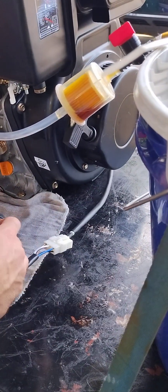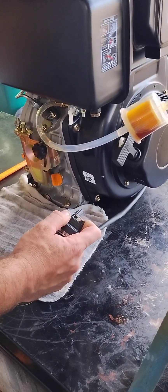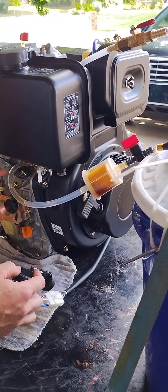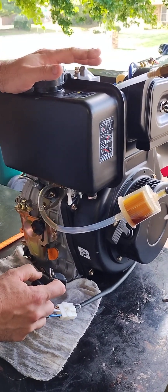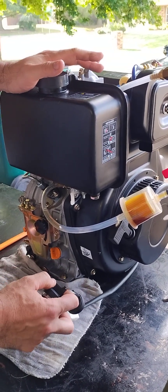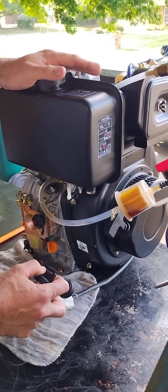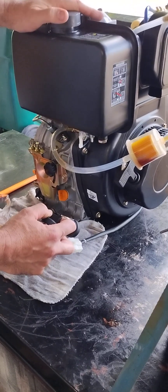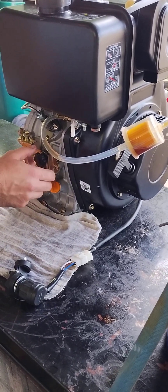We'll start this up. It's going to take a second to start because we ran it out of fuel and there's probably an air pocket in the system. That's stinky. It is stinky. It's diesel. Of course it would help if we didn't have it in the off position. Sorry for the headphone users.